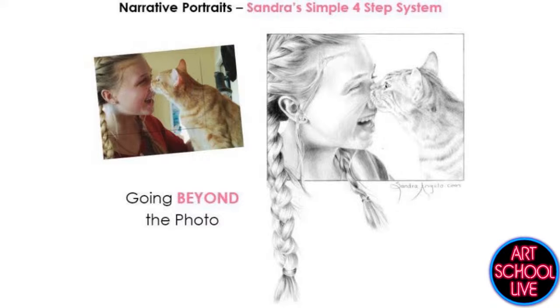But when you first start, a lot of people make a lot of mistakes. So what I'm going to do first is walk you through some of the common mistakes, and then in my demo today I'm going to show you the solution to those frequent problems.